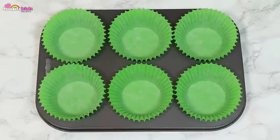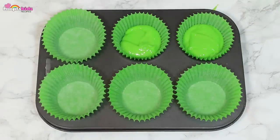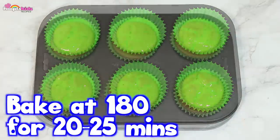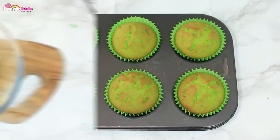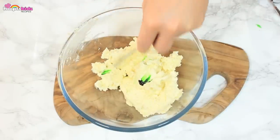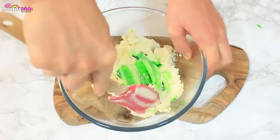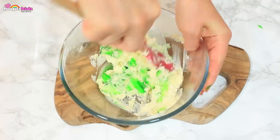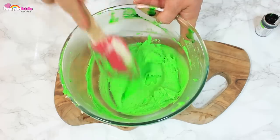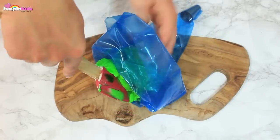The next thing we're going to do is to fill the cupcake cases with the mixture. I'm using green cupcake cases to match the actual cupcake. Then I'm baking it at 180 degrees for 20 to 25 minutes. Now I've got some green food dye and I'm adding it to some buttercream icing. Give it a good mix. Next I'm going to add the mixture to a piping bag.